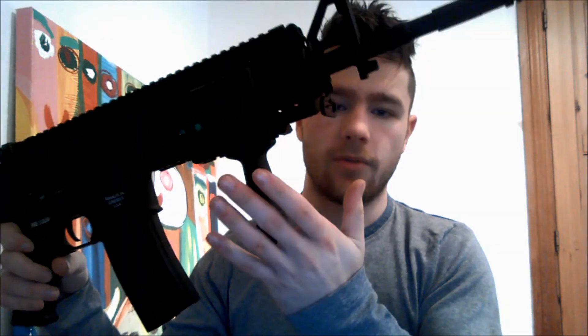In the box you get some BBs, a cleaning rod, and a well written manual. You also get a 350 round high cap magazine, a foregrip, and the gun itself.